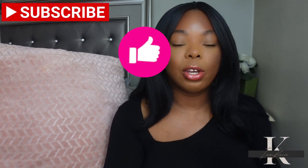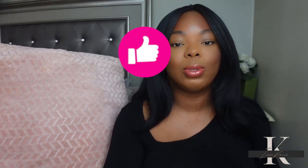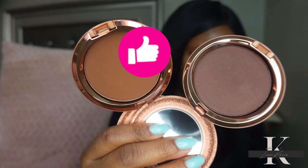You get one that's more of a radiant finish and one that's more matte. But before we get into it, if it is your first time watching please hit the subscribe button, and if you are a returning subscriber don't forget to hit the like button. Alright y'all, let's jump right into today's video.